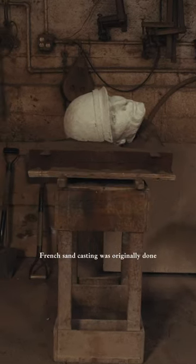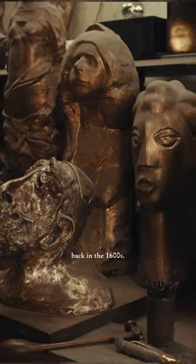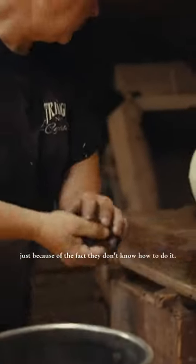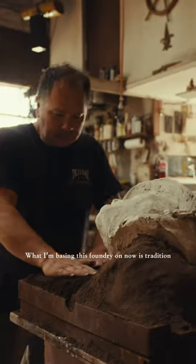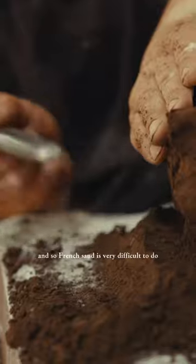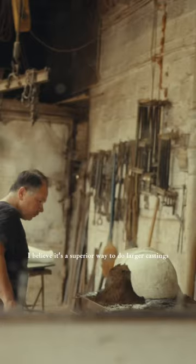French sand casting is what was originally done back in the 1600s. The other foundries don't do it just because of the fact they don't know how to do it. What I'm basing this foundry on now is tradition. French sand is very difficult to do. I believe it's a superior way to do larger castings.